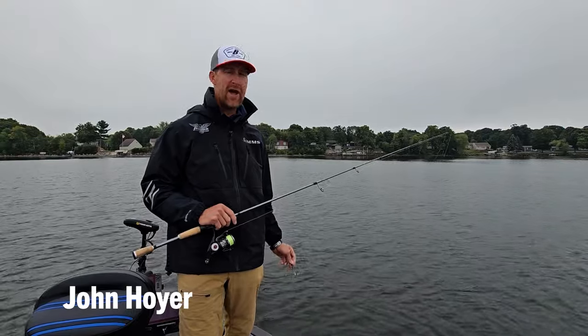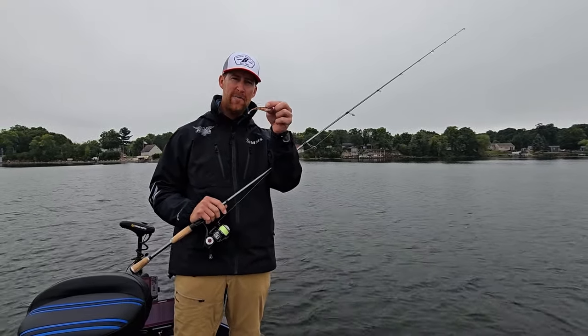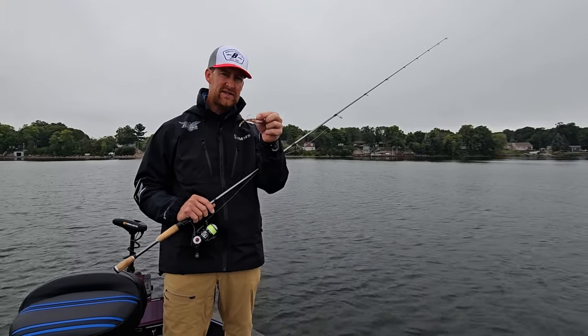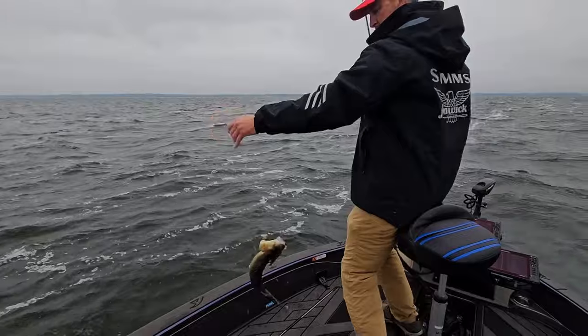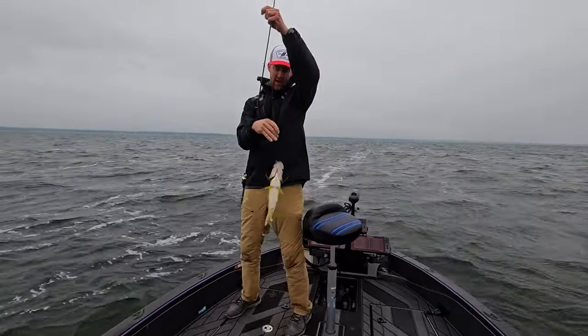Hey guys, John Hoyer, Berkley Pro and co-designer of the new Berkley Powerbait Power Switch. If you're watching this video, you might already have these in your hands, and that's really good news for you — and probably bad news for the walleyes, the bass, and anything else you target. I want to go over one of my favorite ways to work this bait, especially in summertime for walleyes.